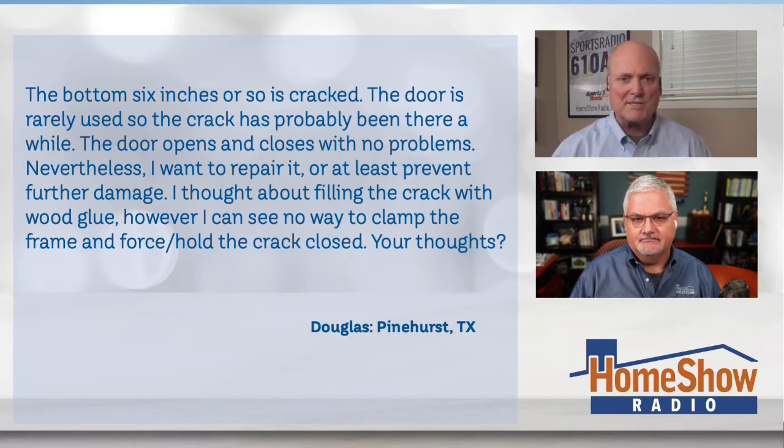Well, if you look at that picture, it looks like somebody already tried to set a screw in there so it wouldn't crack any more. So if you try to do anything when you squeeze it, you've got to remove that screw or it's just going to fight you the whole way.